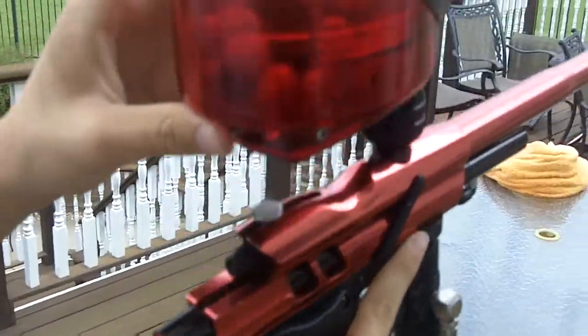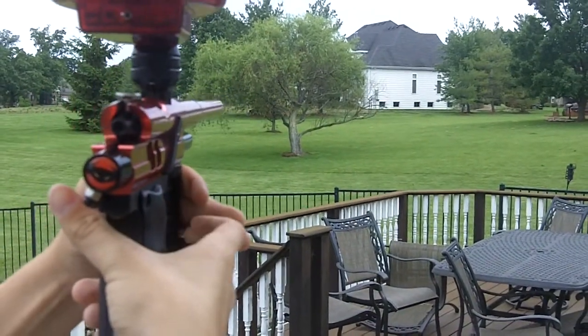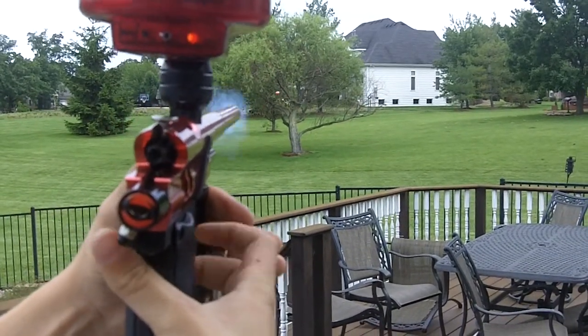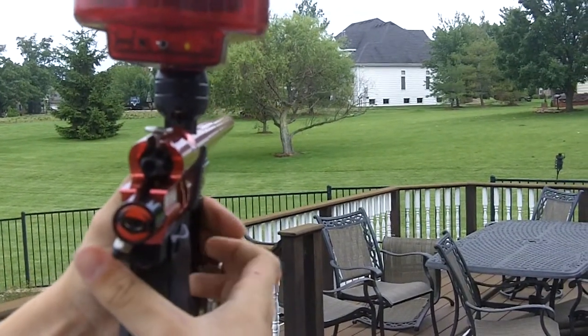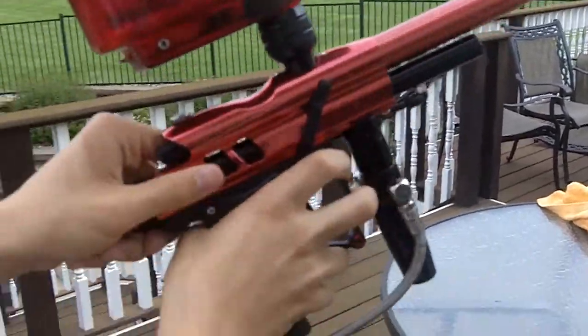We'll show you how the gun works. A little bit of paint with the velocity. Shoots fine.